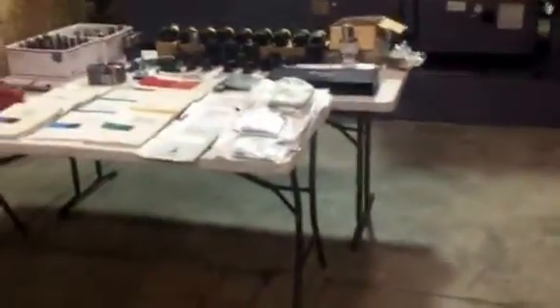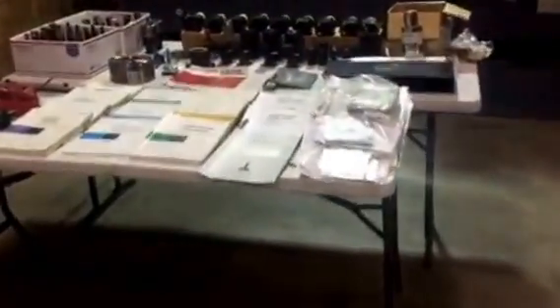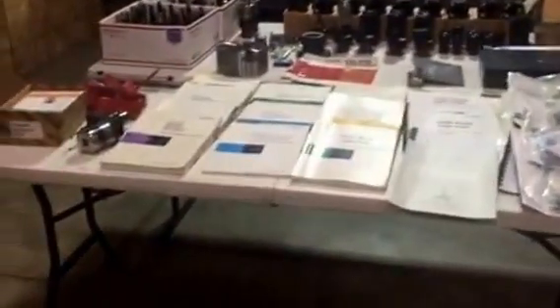As you can see, we have all the books, manuals, and records laid out. Here is the probe for the machine — the Renishaw probe.